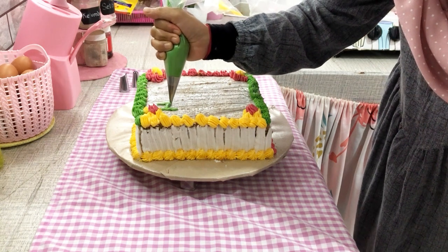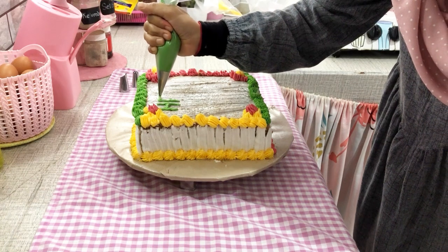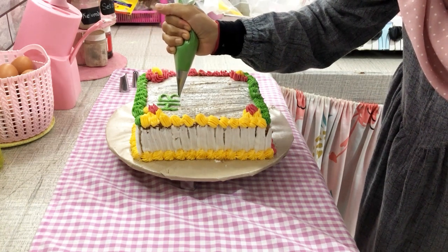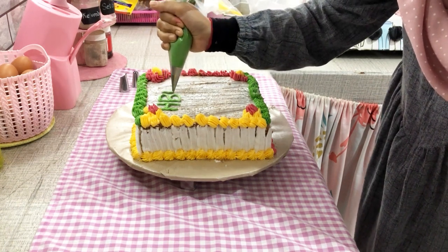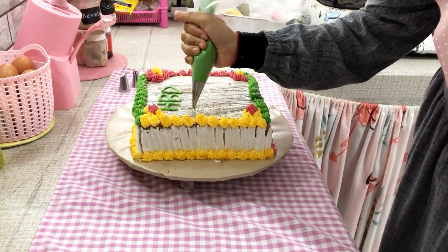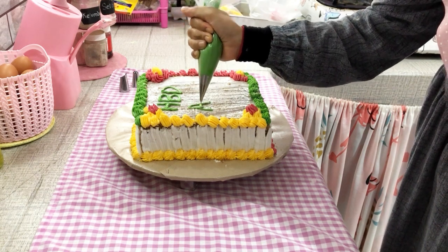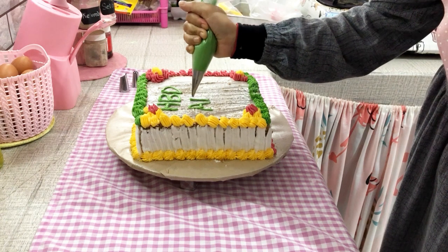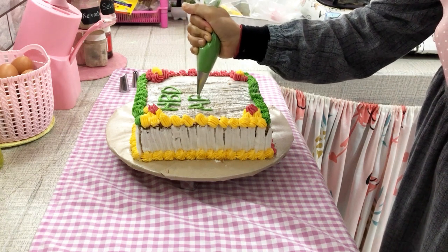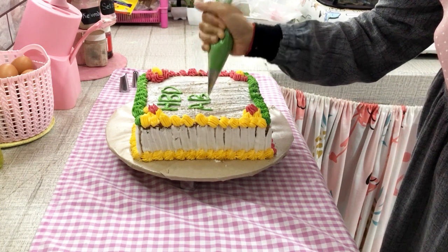Hiasannya kayak gini aja, sesimpel itu ya bun. Jadi bagian atasnya tinggal Umi tulis 'Happy Birthday Umi dan Abi'. Sebenernya Umi itu mau merayakan ulang tahun Umi sama Abi — Umi ulang tahunnya tanggal 27, si Abi tanggal 23, udahlah barengan aja kayak gitu. Sesimpel ini ya bun, jangan dibully. Kalau bunda di rumah jauh lebih jago, namanya juga cuma sharing. Kalau kalian suka dengan videonya, boleh like, boleh comment, dan juga subscribe channel ini. Terima kasih.